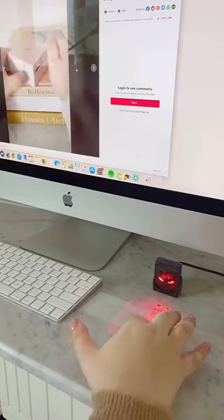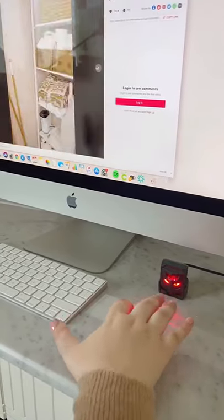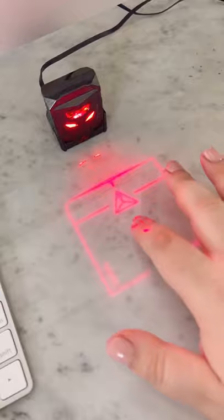Last year I showed you guys the laser keyboard, so I had to try out the laser mouse, and it actually works, but it does take some getting used to. It's definitely not a necessary gadget, but it's super cool.